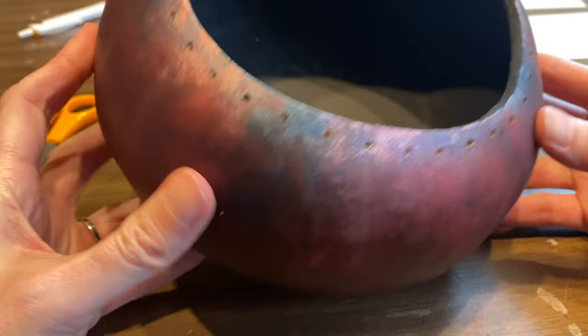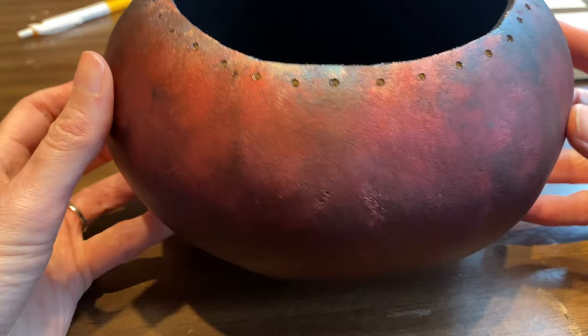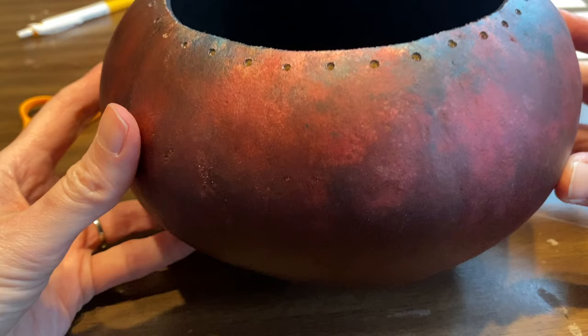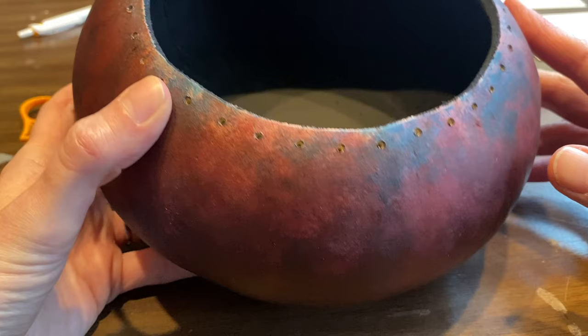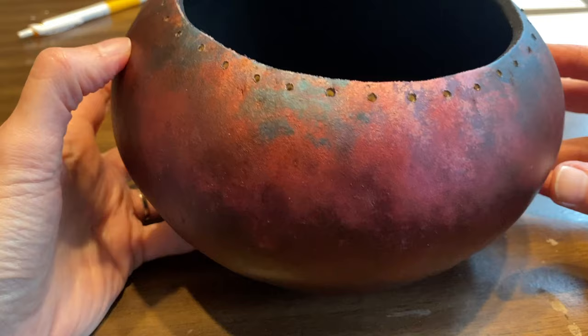To begin with, you need a gourd that is already finished. That means any paints, dyes, pyrography, carving, and inside cleaned — all finished — also with whatever spray sealer you want to use. All that needs to be done before you start working on the rim. This gourd I did with a faux raccoon finish and then finished it with a matte Krylon spray.